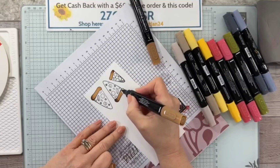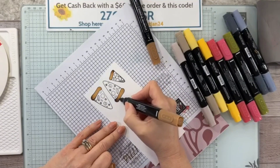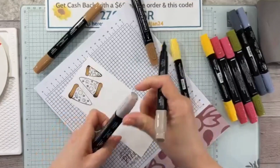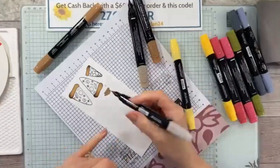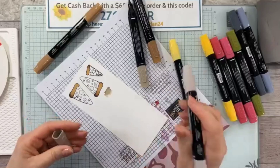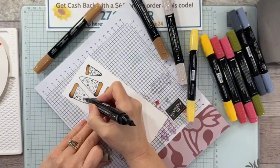If that happens to you and you bought a couple of these and it's new, certainly give Stampin' Up! a call, or give me a call if you purchased it through me, because we can get you a new one. I just want to show you — this is the dark, and this is the light. See what it does? There's just too much alcohol in the brush tip. So if you see that happen to yours, call Stampin' Up! and get another one because it's not working properly.